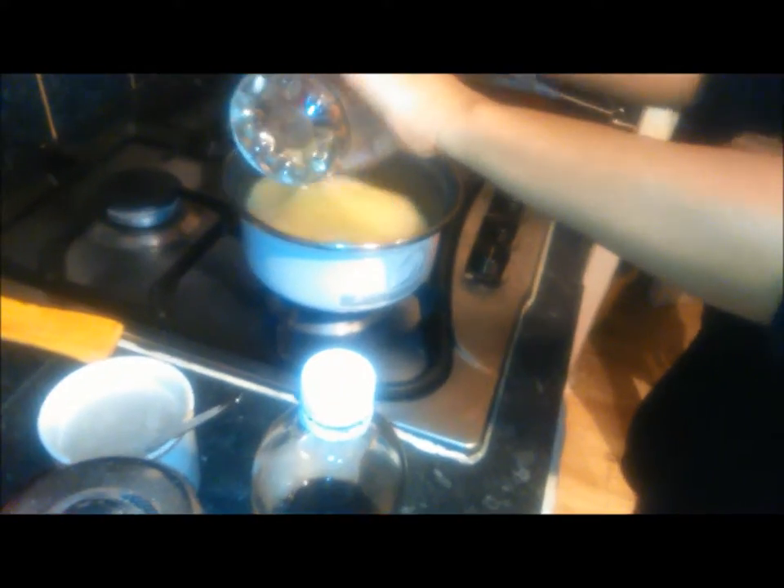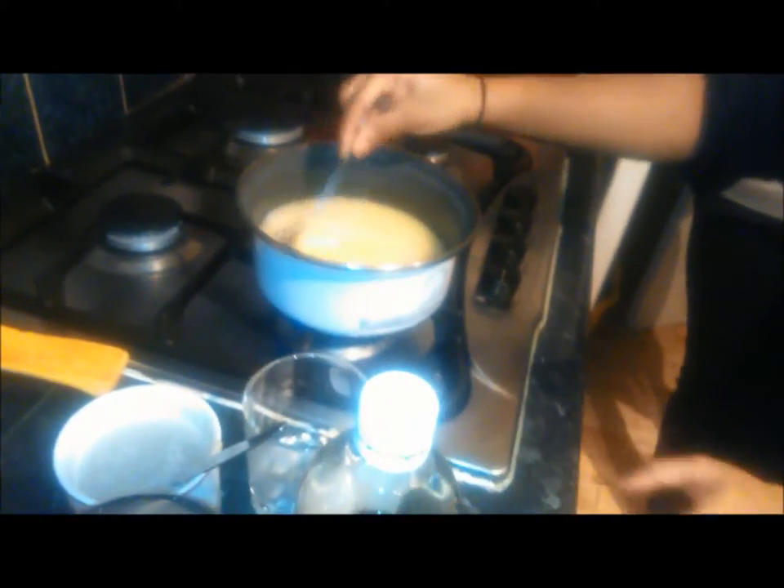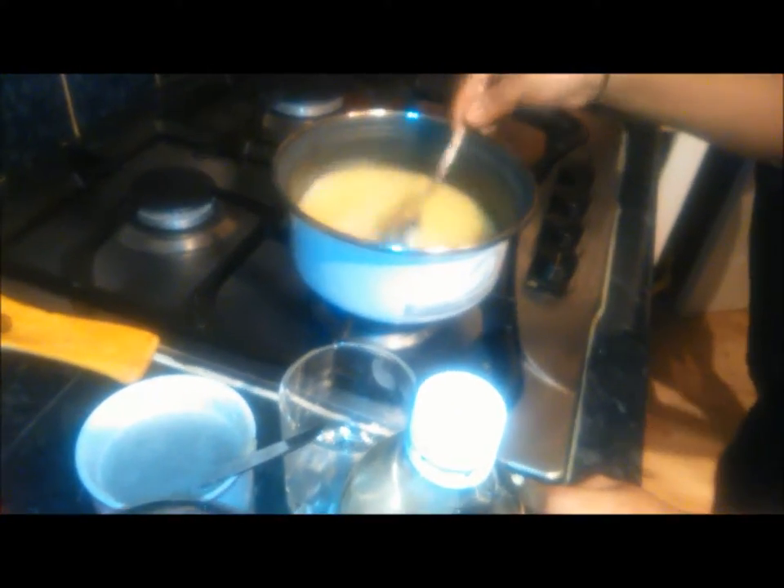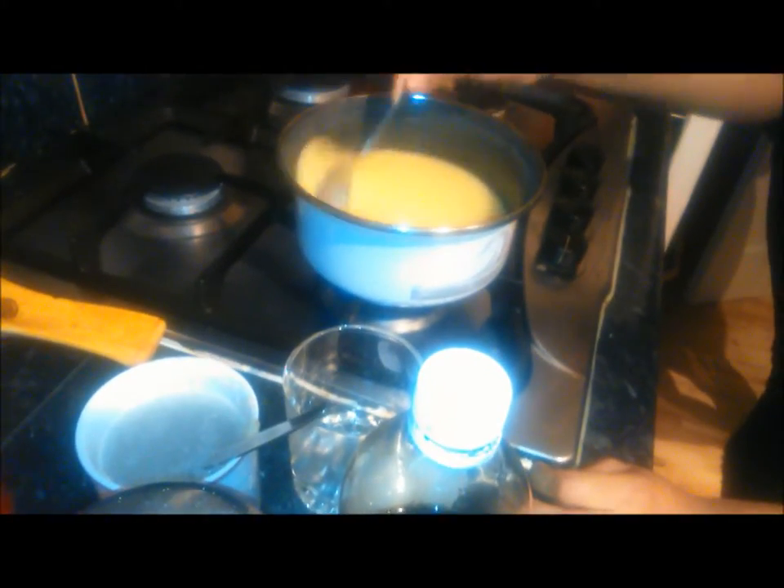Okay, here we go — we're about to do some cornmeal porridge. Get your water lukewarm on the way to boiling, pour your cornmeal in, and you just keep stirring. If you don't keep stirring you're gonna end up with lumps.